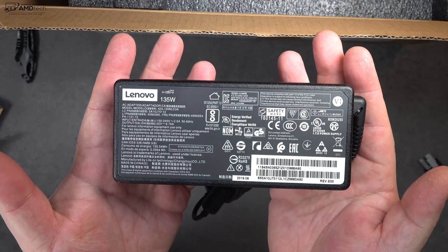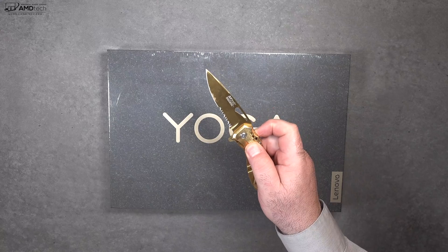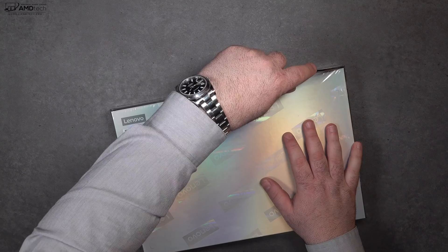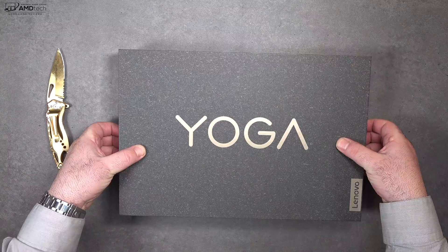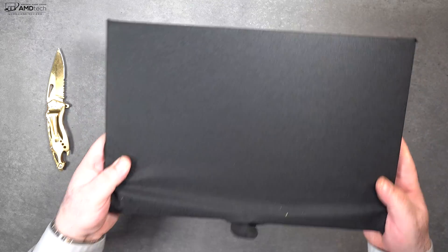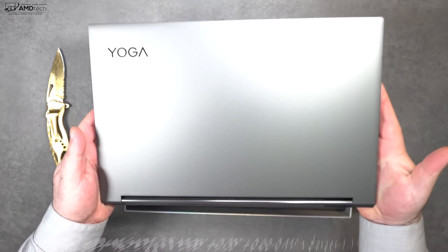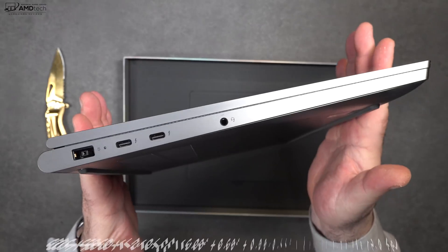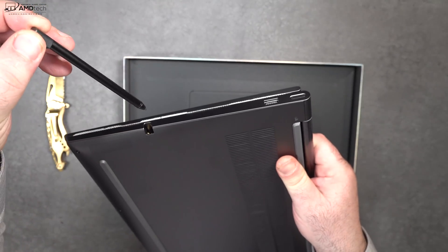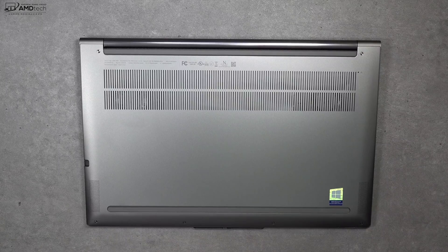Inside the box is a 135-watt power adapter that uses Lenovo's own proprietary connector, along with an extension cord. There's also a box within the box that houses the Yoga C940 itself. You also get some safety, warranty information, and a setup guide. Holding the unit for the first time, I love that iron gray finish, the top-notch build quality, and the fact that it has a pen that stores in the device.